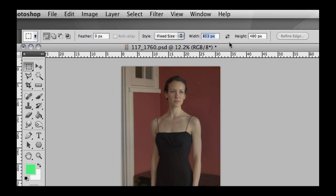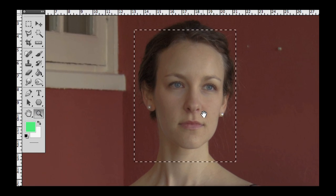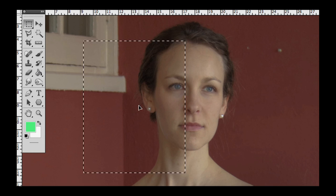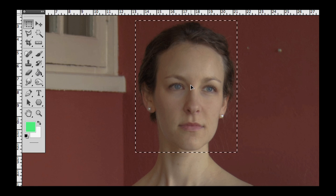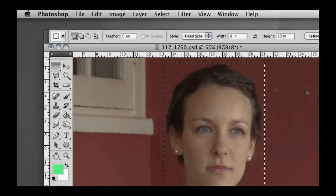It will put the dimensions in for you: width is 8 inches, height is 10 inches. Now if I just click anywhere on the image, it will place an 8-by-10 selection box on the image. If you click in the middle of the selection box and drag, you can drag it around. I'm going to put it right around Emily's head. Once it's there, go to Edit > Copy and it's going to copy just that part.